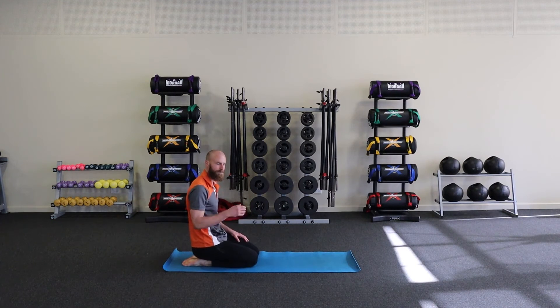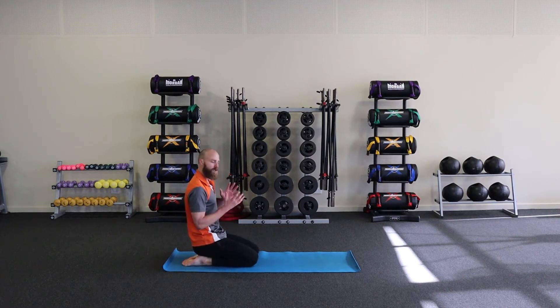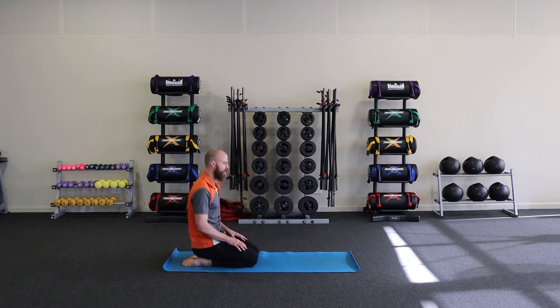Moving in this way really helps with our mobility and also helps us familiarize ourselves with these functional movements — functional movements being things like the squat, the hip hinge, the twist, and the push — those are the key ones we're going for in this one.